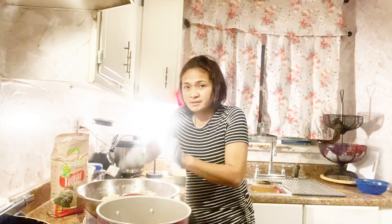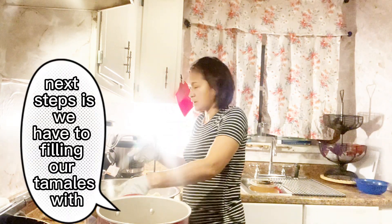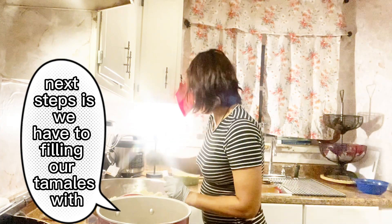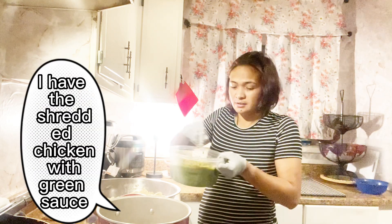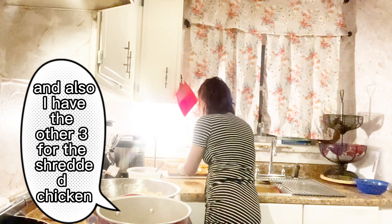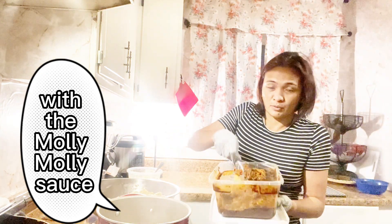Let's see, it looks nice. Next step is we have to fill in our tamales. I have the grain — I have the shredded chicken with grain sauce. And also I have the other three for the shredded chicken with the mole sauce.